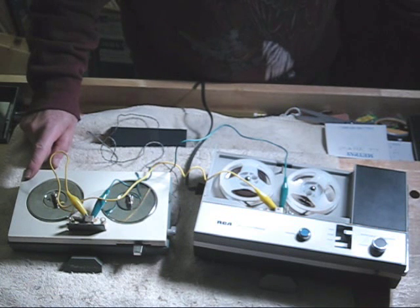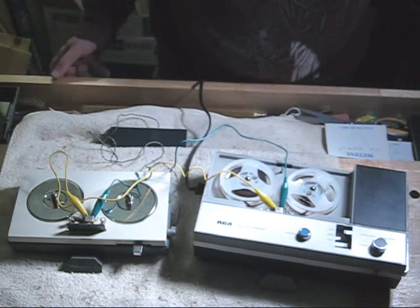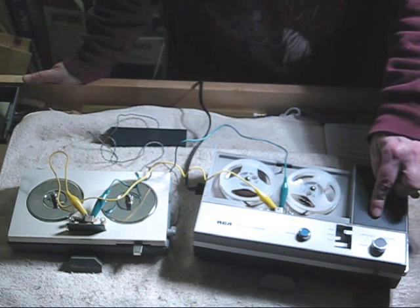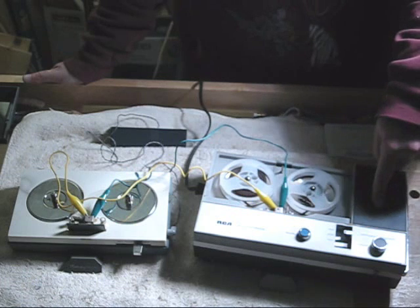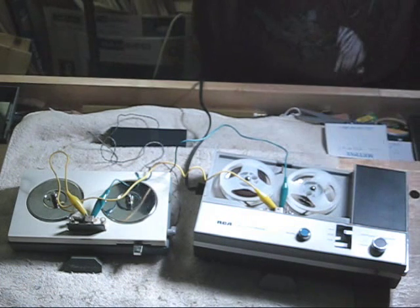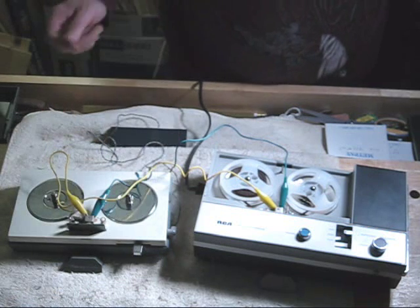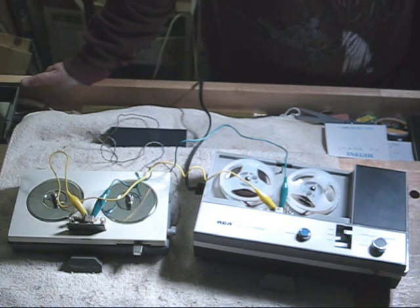This is a Mayfair model 1600 solid state. It's from the 1960s. The RCA is from the 1970s — it was actually produced in 1971. The Mayfair has a terrible transport; it's rim drive. And it has a cheap amplifier, but the amplifier does work.